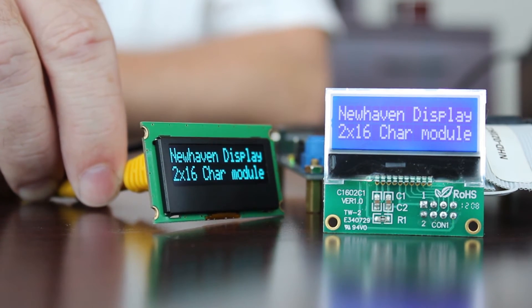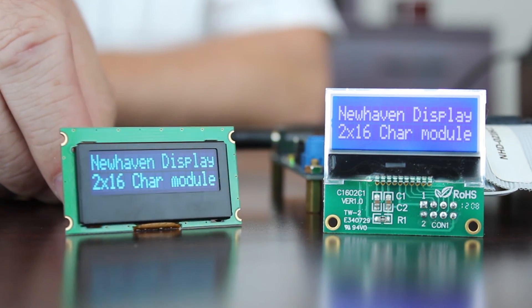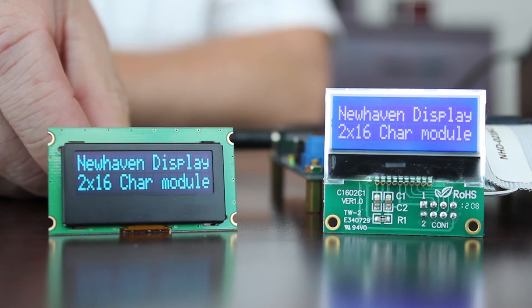Looking at the printed circuit board, the mounting holes are castellated, which allows the display size to remain small and still continue to support a four-hole mounting footprint.